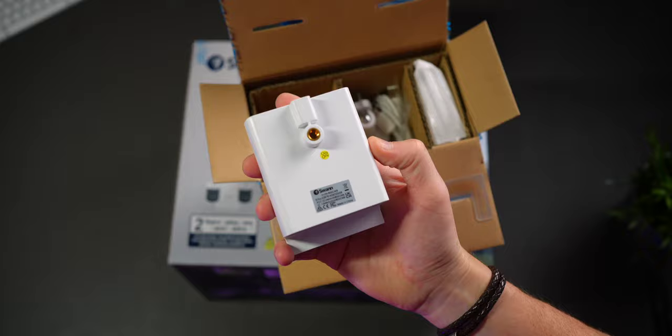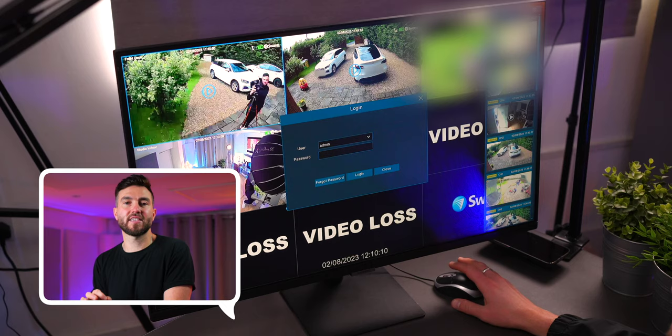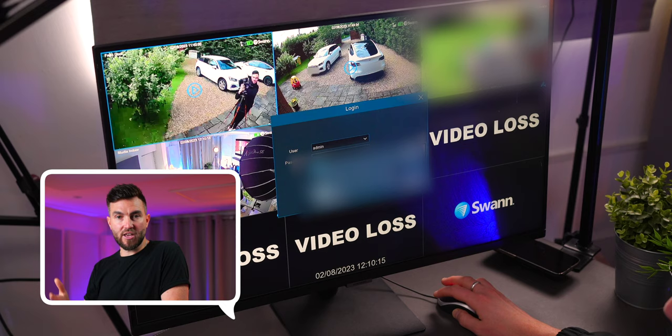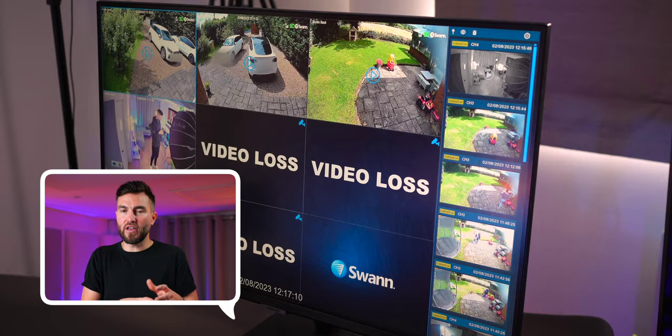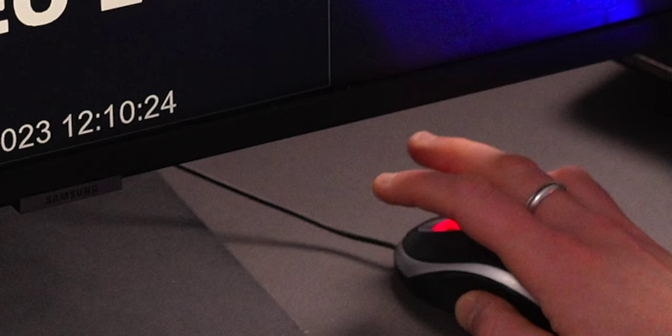The installation process is fairly self-explanatory when you follow the instructions from the paperwork provided, but importantly it does seem like you have to have access to a monitor or TV during the setup process, with the additional use of that mouse. So even if you don't intend to view your recordings and live feeds through a monitor or TV in the long run — you just want to use your phone — you are still going to need to use those things to set up the whole system at the beginning. I think it would be nice to have an app-only smartphone installation option. That said, I do think the added feature of being able to use a desktop monitor experience when viewing footage is really useful, so I didn't really mind that extra step.